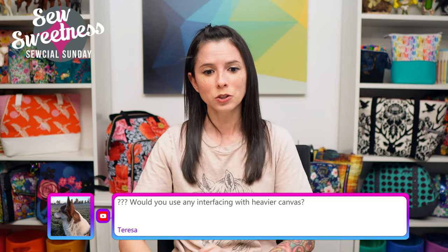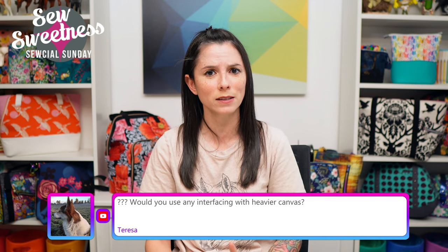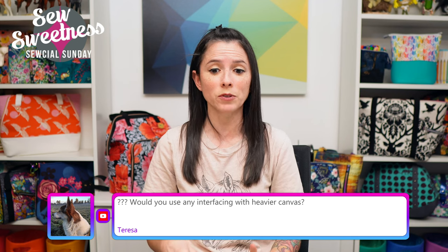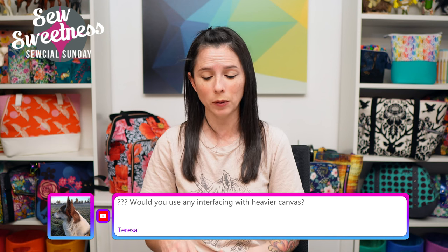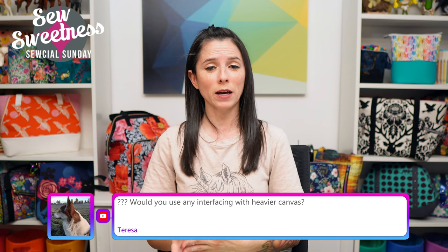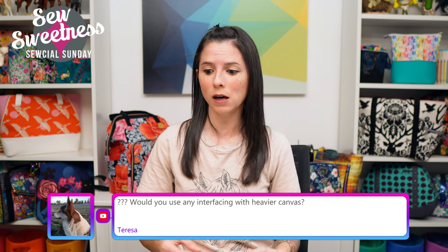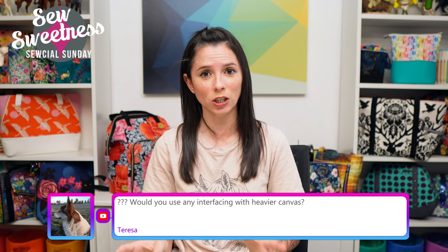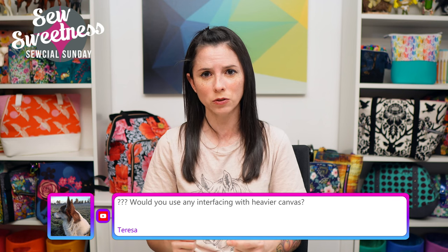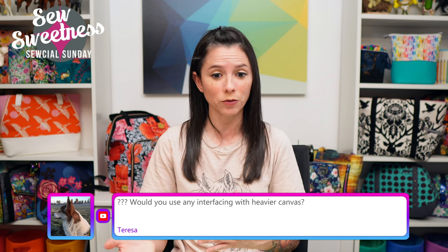Teresa asks: 'Would you use any interfacing with heavier canvas?' It kind of depends on the bag style. If I'm using canvas for the lining I'll skip shape flex and just go with the fabric by itself. For the exterior of a larger bag like a duffel, I'll often use the interfacing called for in the pattern for structure. But sometimes you can back off to something lighter like a Pellon thermolam or fusible fleece.